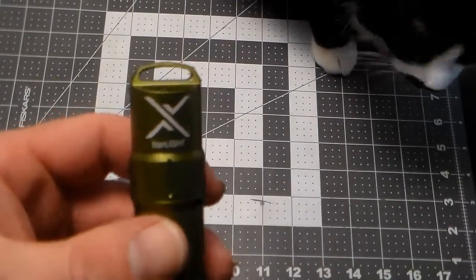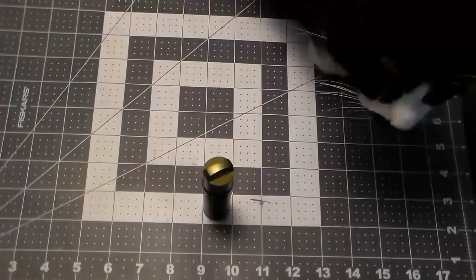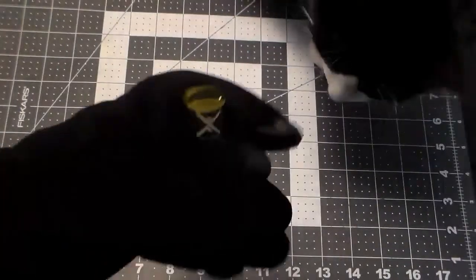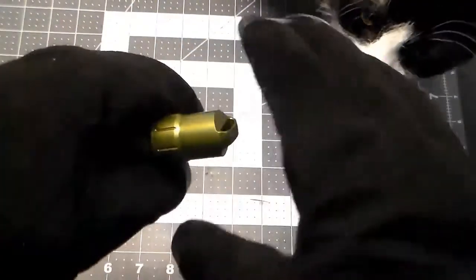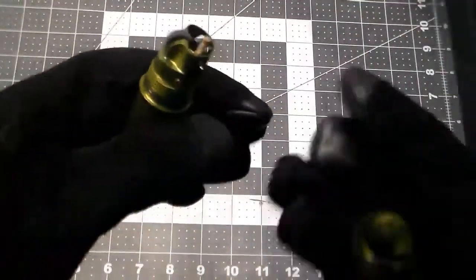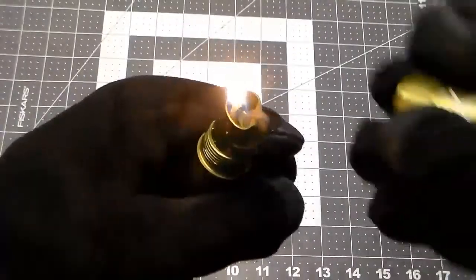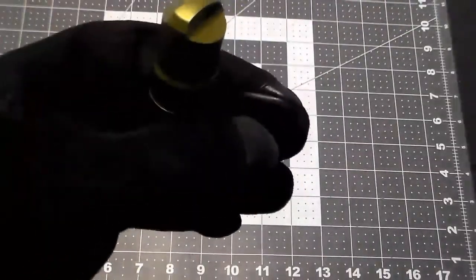You know what's next — we're going to do a water test. But before we do, can I manipulate it with winter gloves on? Opens fine. Lit just fine. Now on to the water test.